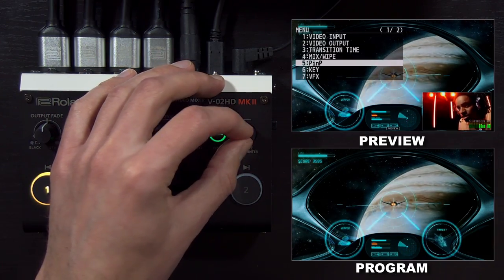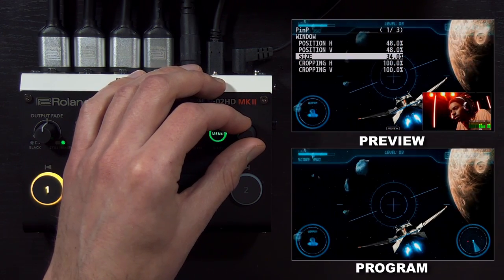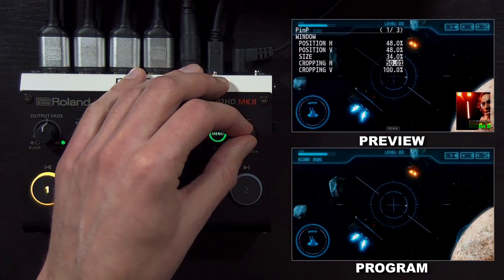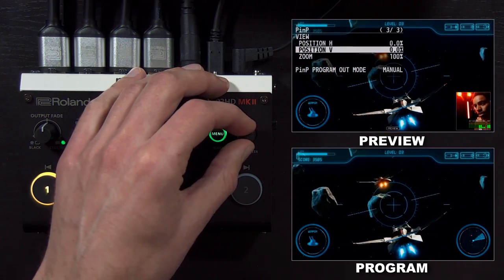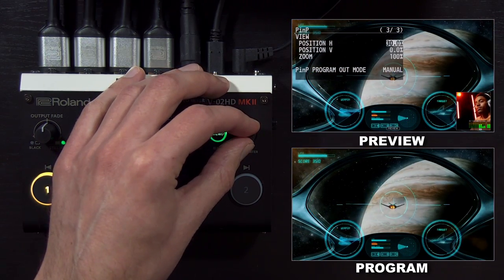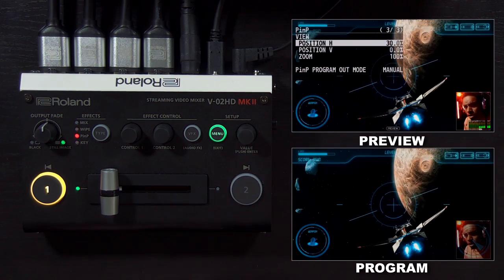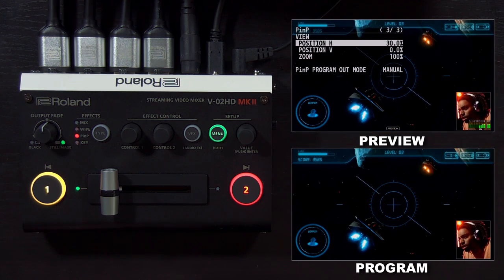I want to fine tune this a bit more, so I'm going to go into the picture in picture menu. Here you can fine tune the position and size manually, as well as set the cropping for the window. For example, if I want to make this 50%, and then on page three I can adjust the horizontal position to center the subject in that picture in picture window. So now I have a nicely cropped picture in picture, and when I bring that to program, you can see it going out on the program and USB streaming output.